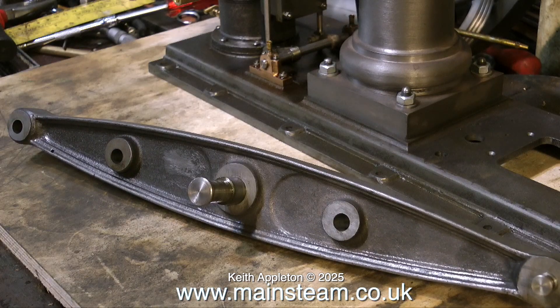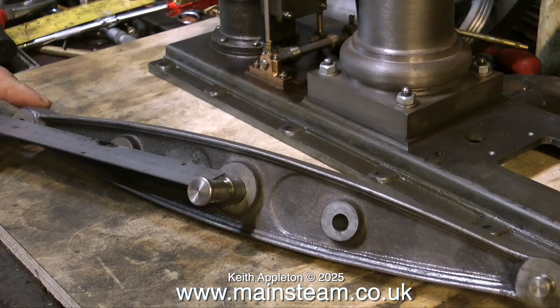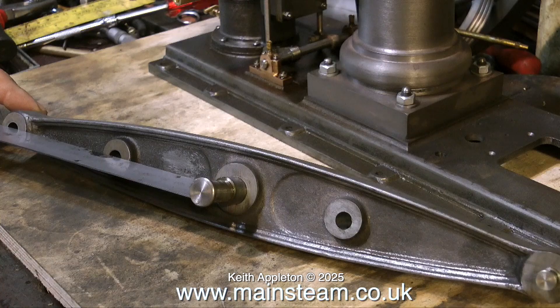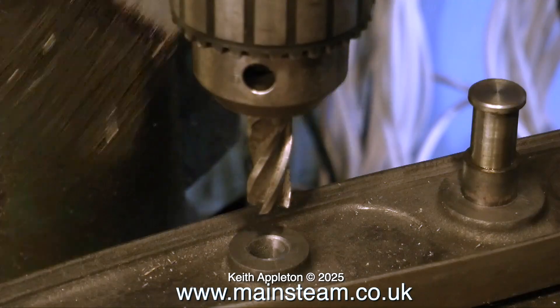Here's the beam on the bench, and as you can clearly see, the holes in the beam are not in the center of the cast bosses. The front two, where the ruler is, are not too bad — they're covered by the Watt's parallel motion linkages — but there's nothing to cover up the other hole, which is the water pump drive.